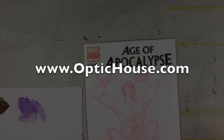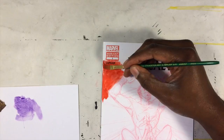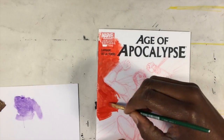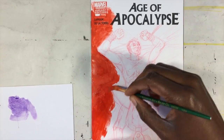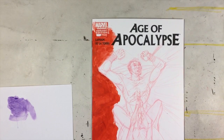Hey, it's Jeremy from OpticHouse.com. One of the things I promised myself I would start doing is that if I recorded a bunch of videos, instead of just letting them wait and sit around and then record the audio some time down the road, I would try to record the audio either right after I recorded the video or within the next day or two.